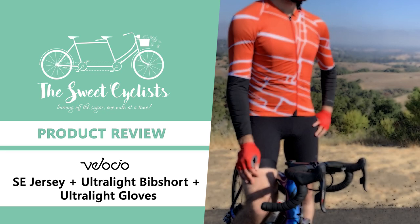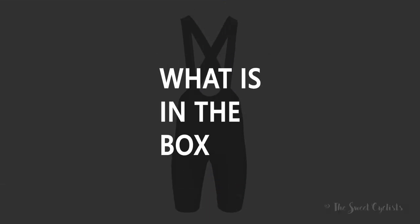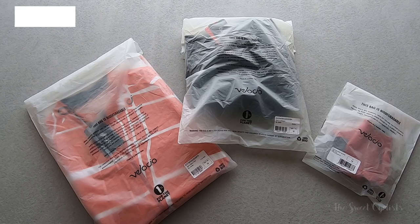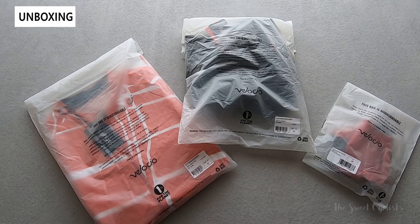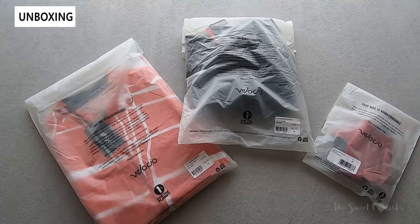Thanks for tuning in today. We're going to be reviewing the Velocio men's block print special edition jersey, the ultralight bib shorts, and the ultralight glove. As the temperatures go up, even a short ride can become a challenge — that's why it's important to have comfortable and breathable summer road cycling kit. Today we're looking at the men's road cycling kit from Velocio, optimized for lightweight and breathability.